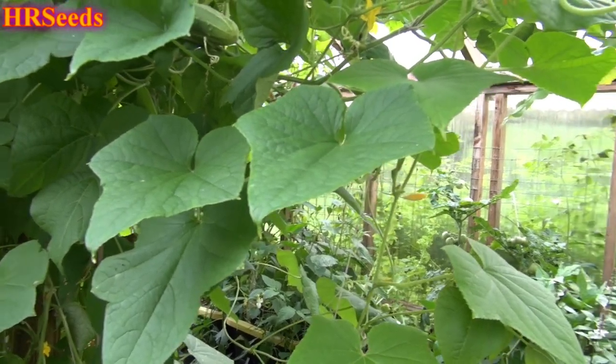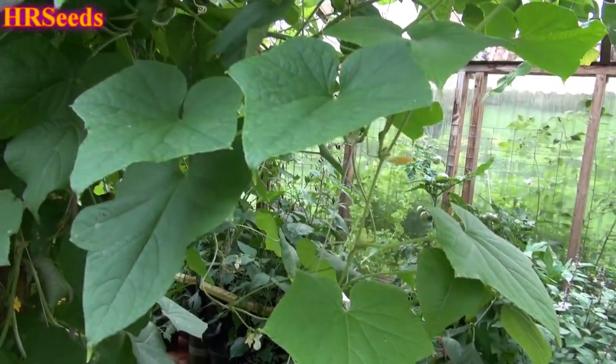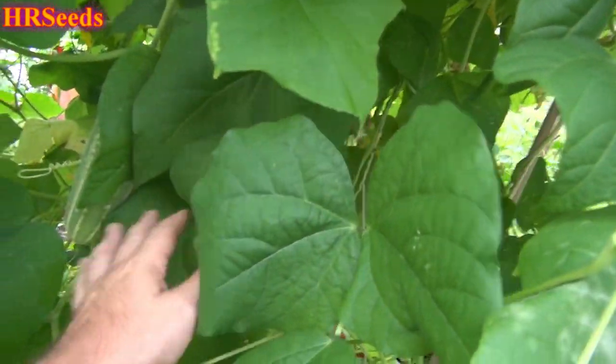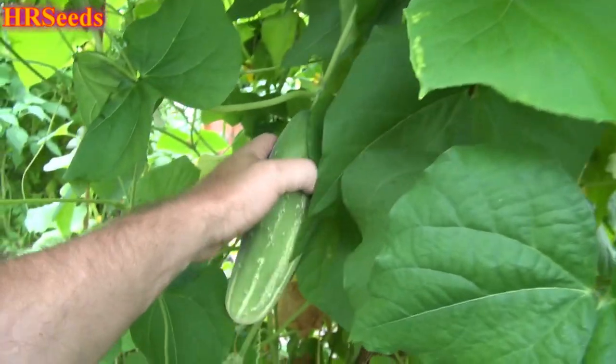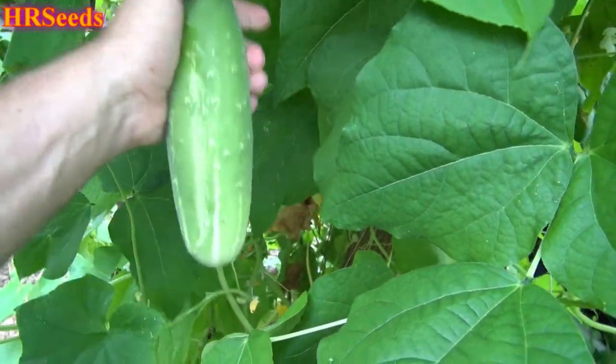All right, so today we are going to do a cucumber review on this cucumber plant right here. There are a number of cucumbers growing here, but I know which cucumber I am looking for. We want to do a review on this cucumber. I have a larger one growing here, and several larger ones — I'm going to let one of them go to seed, but I'm going to pick one of the larger ones for you so you get a good view of it. It's pulling my plant down anyway.